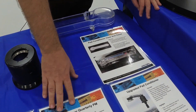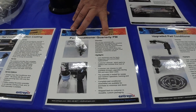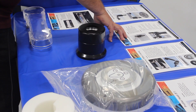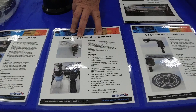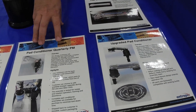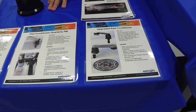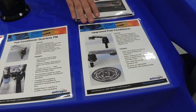For pad conditioners, we offer a quarterly PM service. At the time that the pad conditioner comes in, we do an incoming inspection, take photos and videos of it running, and provide that to you. We will disassemble your pad conditioner and inspect any parts for damage. We'll let you know if we find any machine parts in need of replacement and offer you a la carte options for which parts you would like to replace in addition to our normal PM parts.